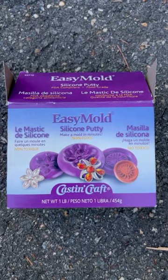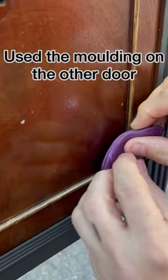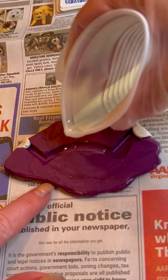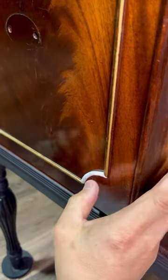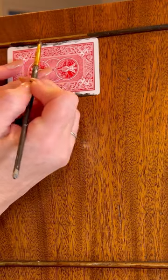We have a missing molding here — not a problem at all. We'll just recast a new one using this product from Amazon. Once it is cast, we'll pour some quick-set resin, and once it's dry, pop it out and glue it onto our piece. Once it's dry, we can paint it up — no one will be the wiser.